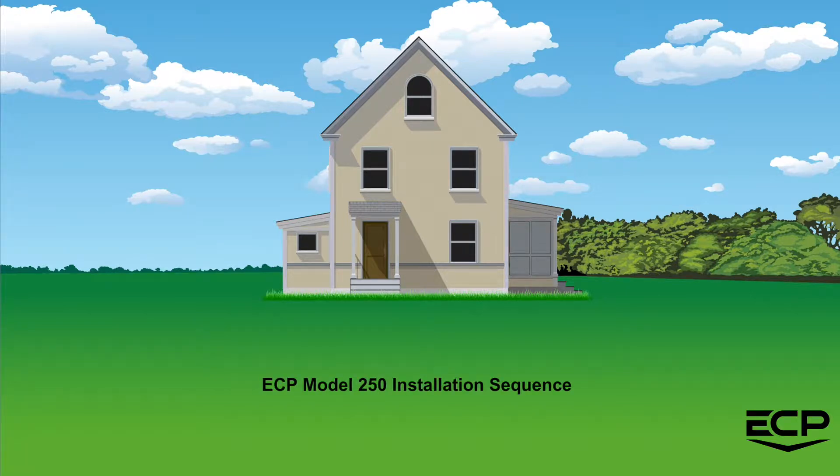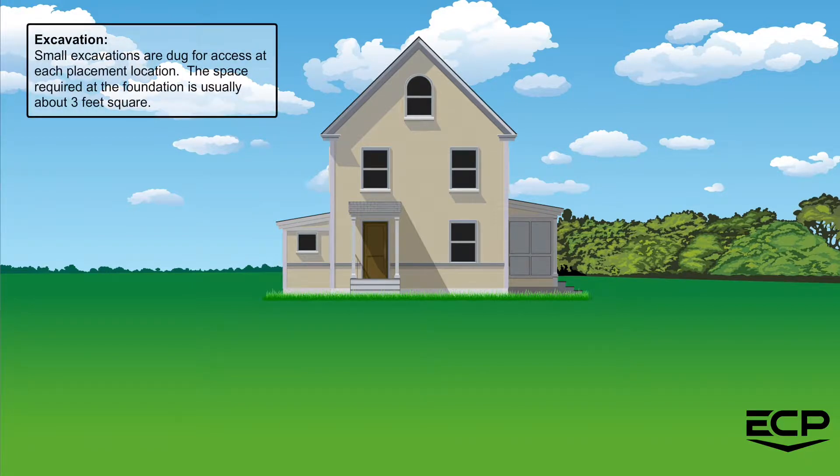Welcome to the ECP Model 250 installation sequence. Small excavations are dug for access at each placement location. The space required at the foundation is usually about 3 feet square.